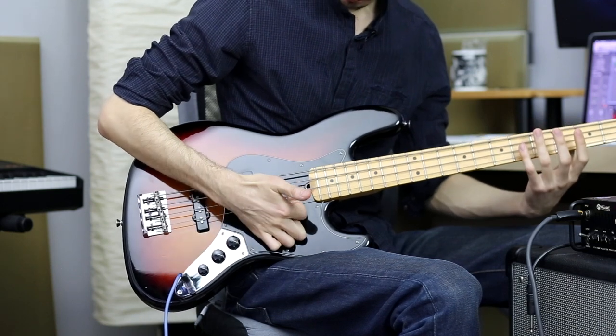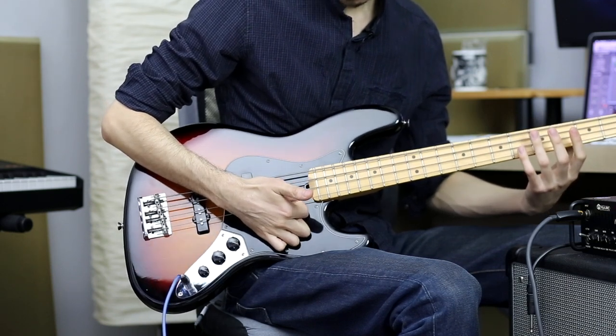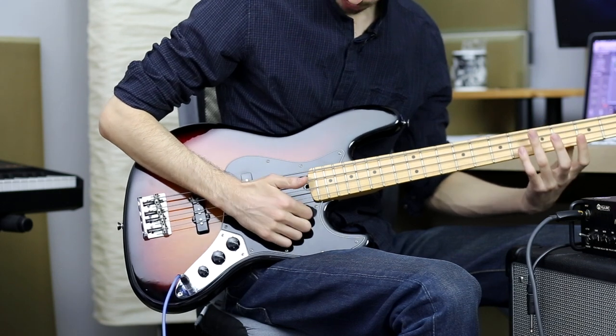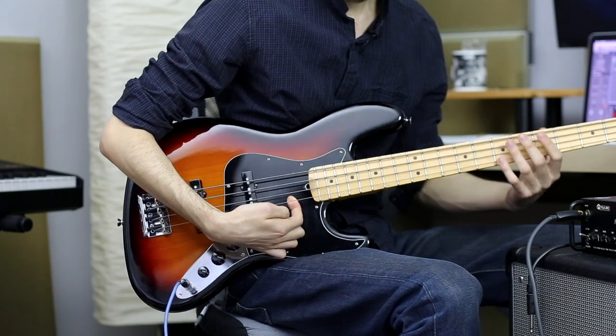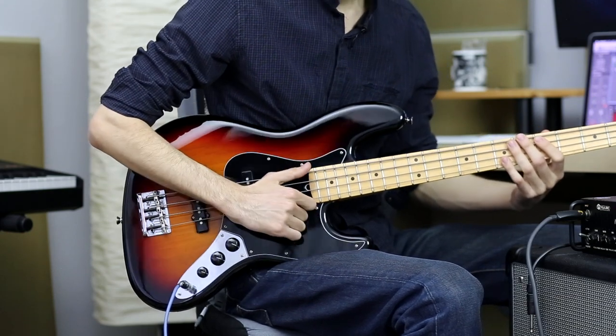If you dig in too deep and use too much of your finger, you might hurt yourself. If you dig in too shallow, you might miss the string. That's around the sweet spot — under the strings.